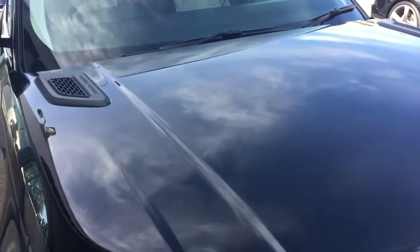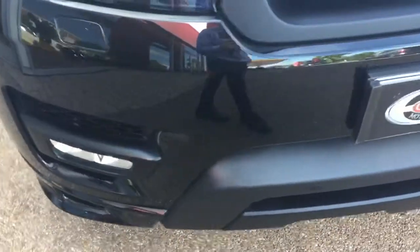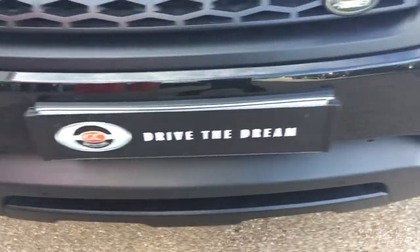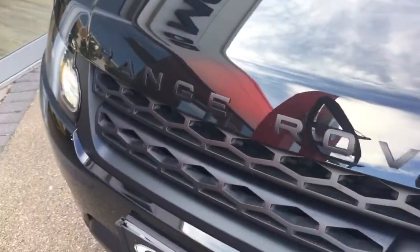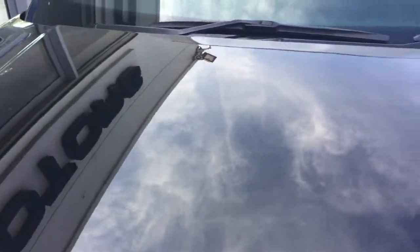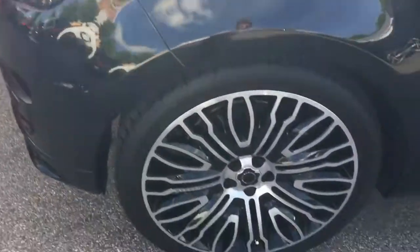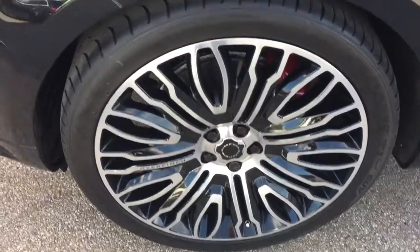Starting off with this lovely black paintwork on the car, we've got the black badging and the alloy wheels — these are the upgrade Overfinch alloy wheels, starting at £3,000.